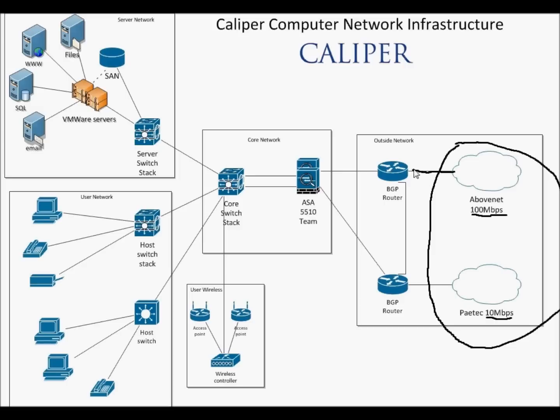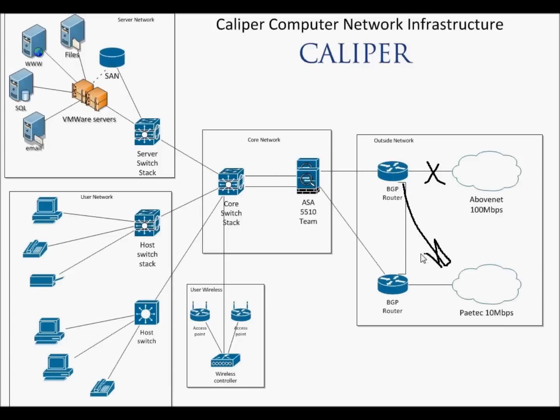When the two connections come into the building they're going into two separate routers. Both of these routers are owned by Caliper and they're running something called the BGP routing protocol. The BGP routing protocol allows them to talk back to the ISPs sharing what they know. If you have web servers that have to be reachable from the outside 24-7, you need a way to tell the ISPs that a line went down — please use this path. BGP allows that to happen.